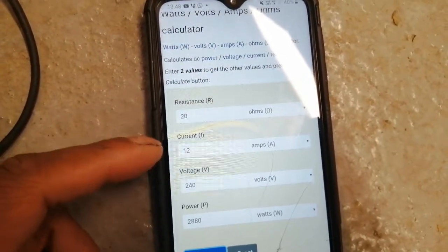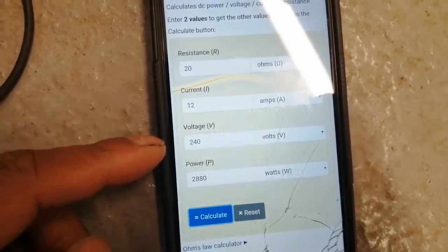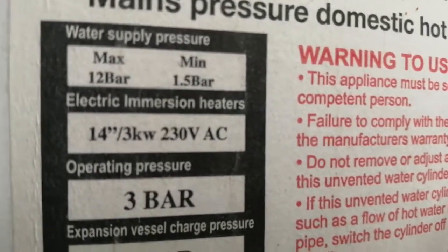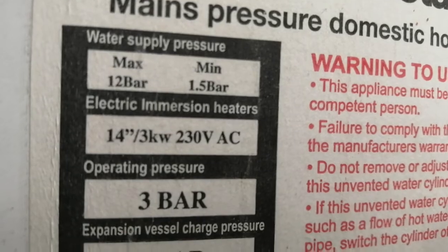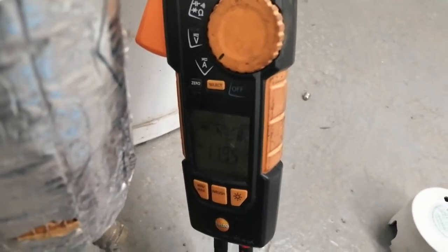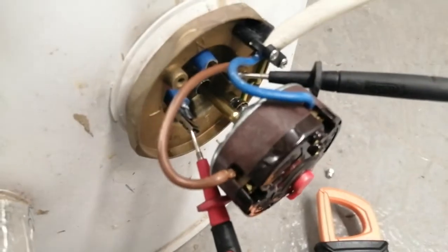So 20 ohms shows me that my amps should be about 12, and it shows my power and my kilowatts. As you can see, this is a 3 kilowatt unit — so 3000 watts. So there we have 11.9 amps. Let's check our resistance again.